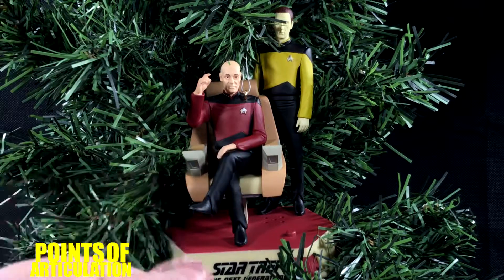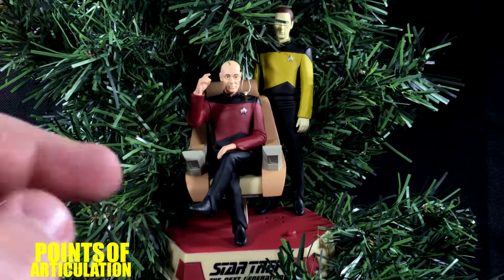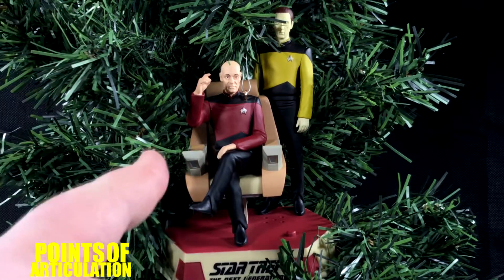We're going to look at the mold, the paint, check out the sounds on here, batteries included, how to hang it, and then we'll be done. So let's get moving.